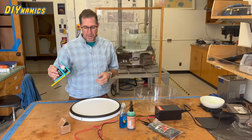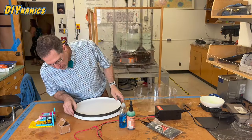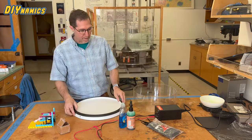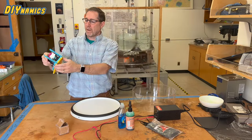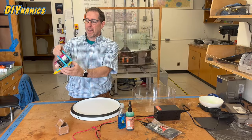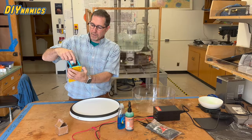Hi there. I'm here to show how to build Church's awesome new design for our LEGO kit. This is the new kind of base system, here's the LEGO motor, here's the wheel.